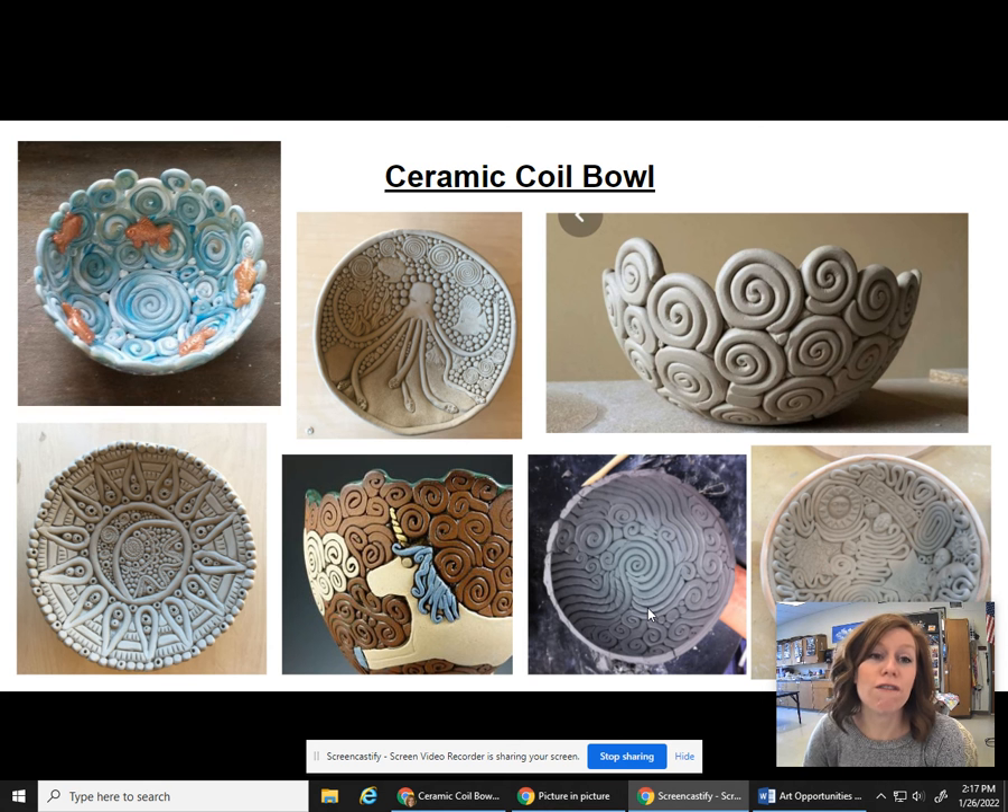These bowls are food safe, so if you want to eat out of them, you absolutely can. You can microwave them. They can go in the dishwasher, but I'm often a little bit more careful with that and sometimes I hand wash them. And if you make them so that there are no holes in them, you could have a bowl that contains liquids like cereal, soup, or if you want to have some spaces inside, you can also do a bowl that maybe holds things like fruit that are bigger and not as liquid.